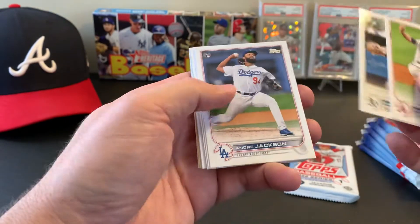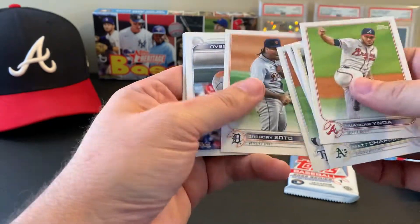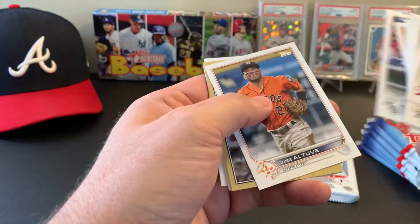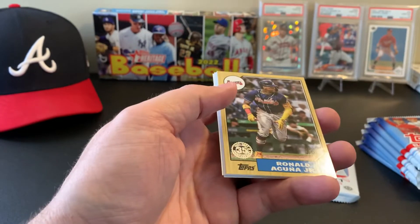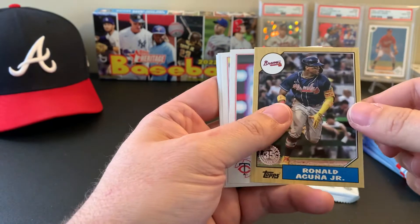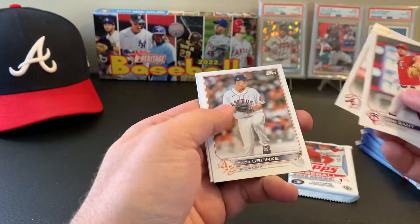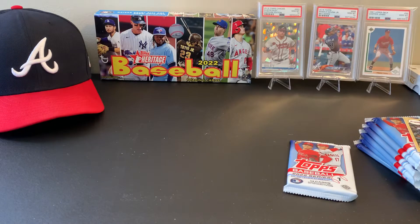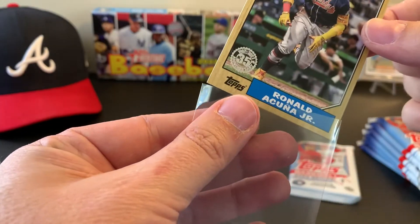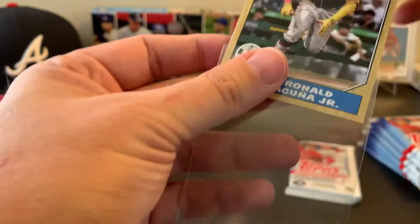Waskar — he's got a fun name to say. Ronald Acuna Jr., 1987 insert. Man, I was hoping I'd get one of these. That's going right into the personal collection for sure. I want all the Acuna inserts. If I could get a home field advantage card that would make my day so I don't have to buy one on eBay.